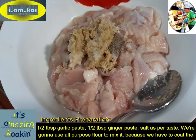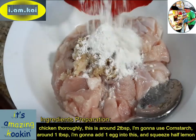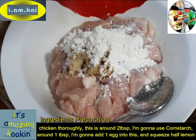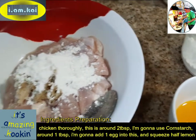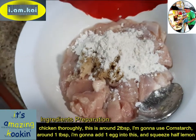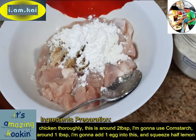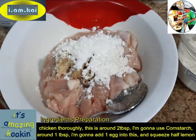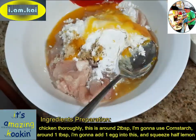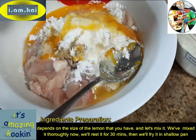We're going to use all-purpose flour to mix it because you have to coat the chicken thoroughly — around 2 tablespoons. We're going to use cornstarch, around 1 tablespoon. I'm going to add 1 egg into this and squeeze half a lemon, depending on the size of the lime or lemon that you have.